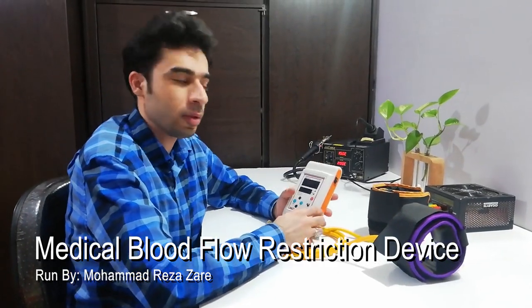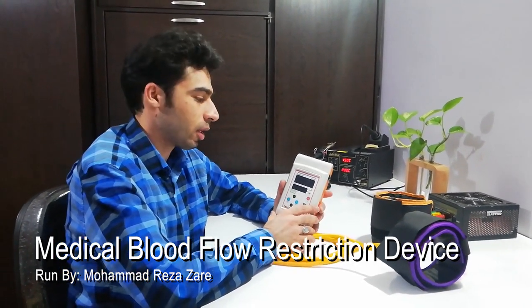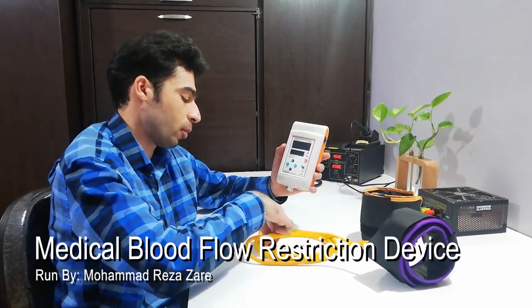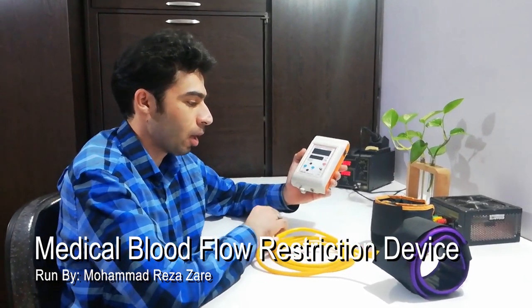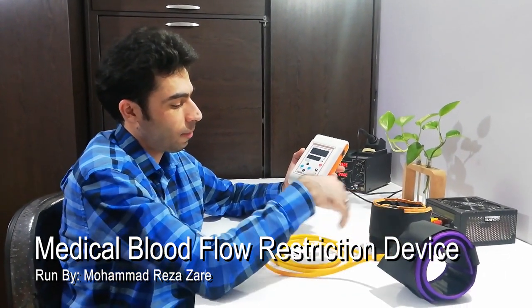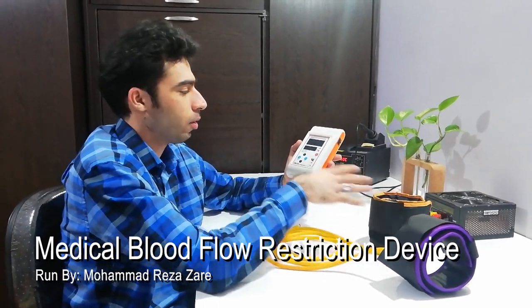The BFR device is a medical sports device that helps athletes treat muscles in a short period of time with lighter dumbbells without any injury to their joints during exercise. This device restricts blood flow to the limb, which causes hypoxia production in muscles and therefore secretion of growth hormone by the brain.